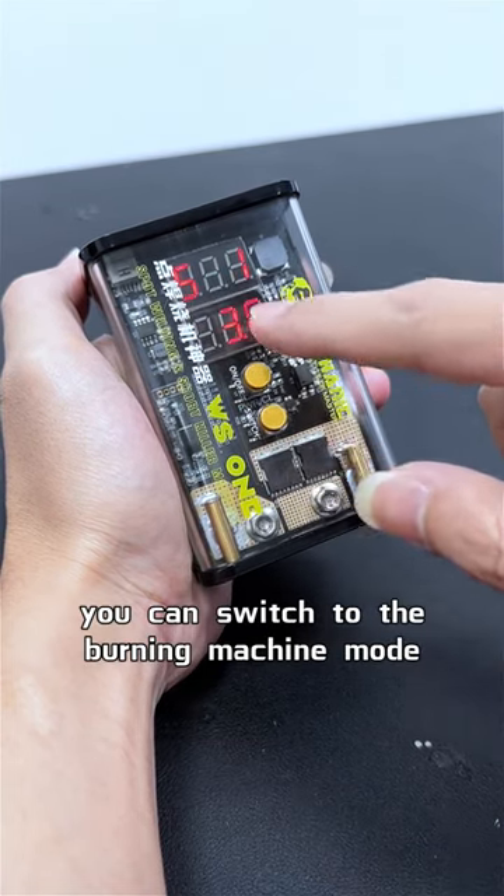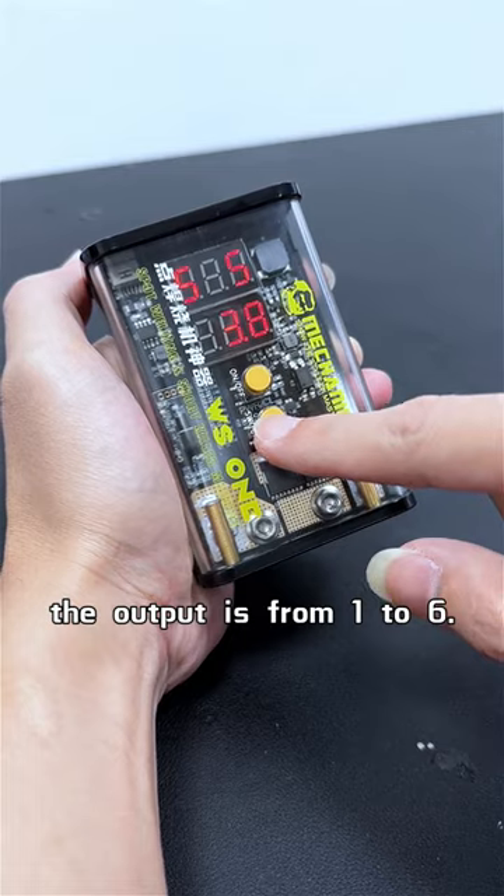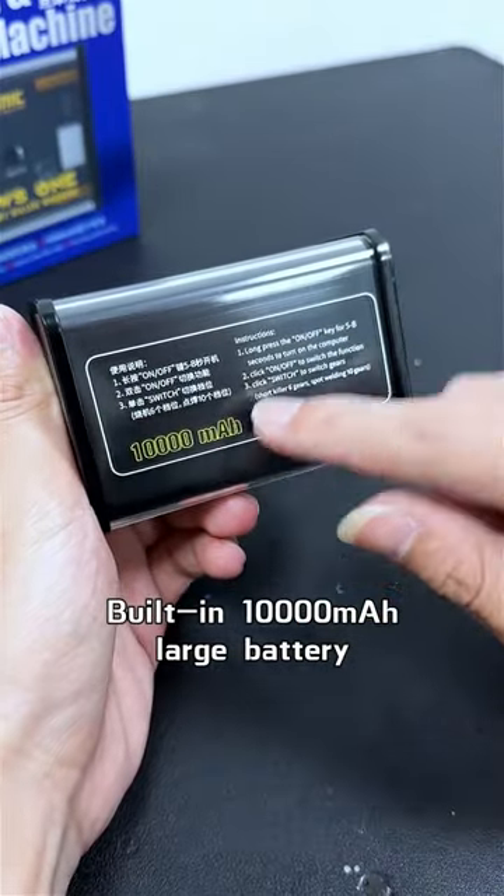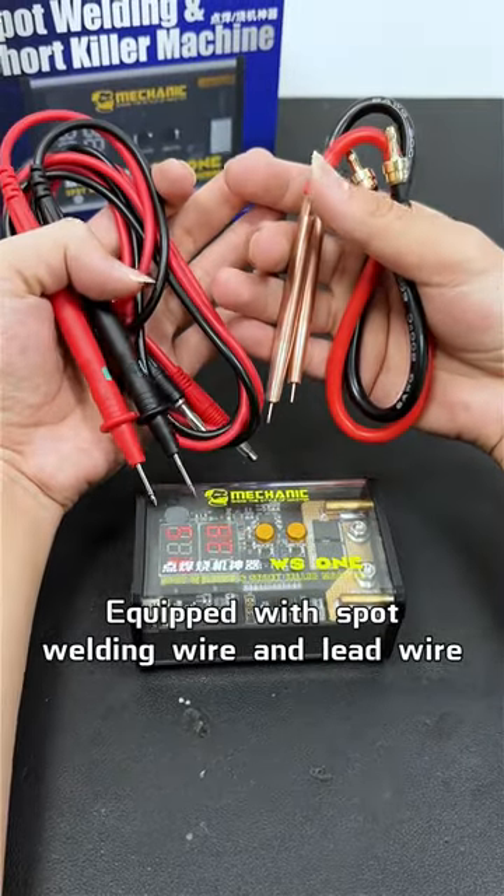Short press the start key to switch to the burning machine mode. The output is from 1 to 6. Built-in 10,000 mAh large battery. Equipped with spot welding wire and lead wire.